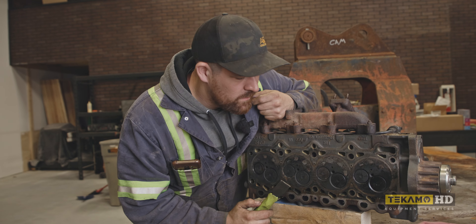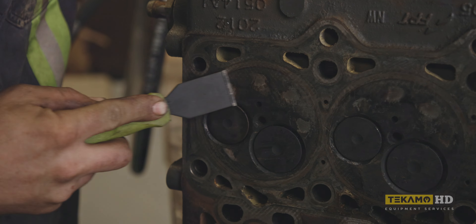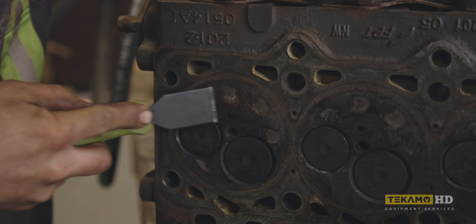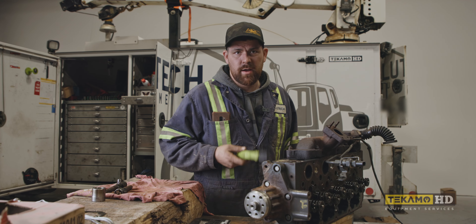Good mechanics appreciate good tools. There's just a lot of stuff in the way — pulling these injectors was a bit of a chore. This is like glass. That's why we use carbide scrapers. But I'm not a real field mechanic, remember that. I only play one on TV.